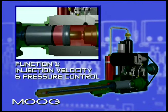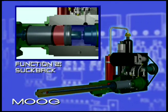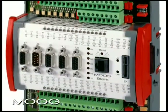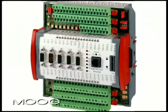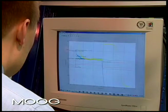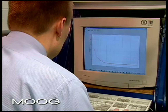The three major machine functions are: one, injection velocity and pressure control; two, suck back; and three, recovery. The PowerShot system uses the new MSC Moog servo controller, which interfaces with the customer's controller through a field bus. This compact package is installed with just a few connections to the customer's machine, offering plug and play convenience.